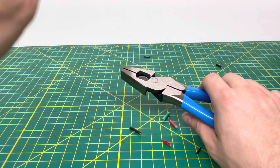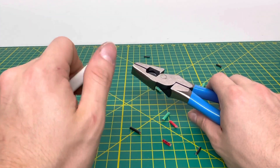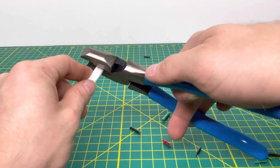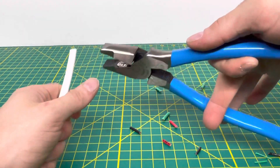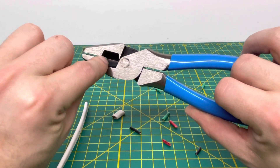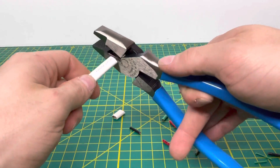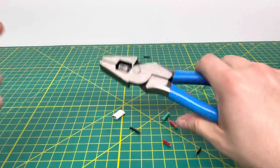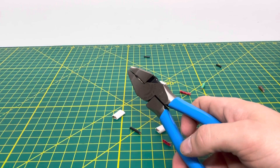We'll bring in some 14/2 Romex — that's with ground, so you're cutting through three wires. We'll go ahead and put that in the cutting jaws and squeeze down. As you can see, we're able to cut through that no problem whatsoever. Just make sure you line up the insulation all the way to the cutting jaws, otherwise you won't cut through it all the way. And right there we're able to cut through that 14 gauge Romex wire no problem.